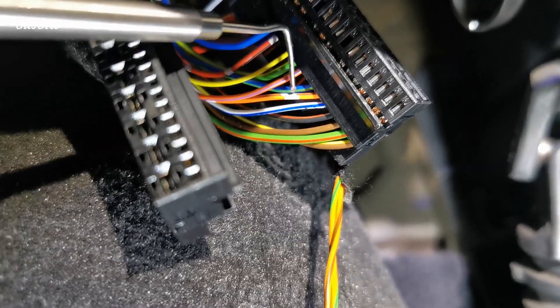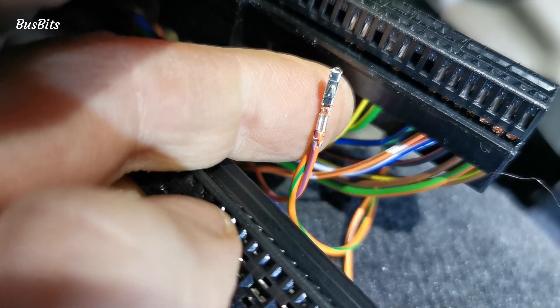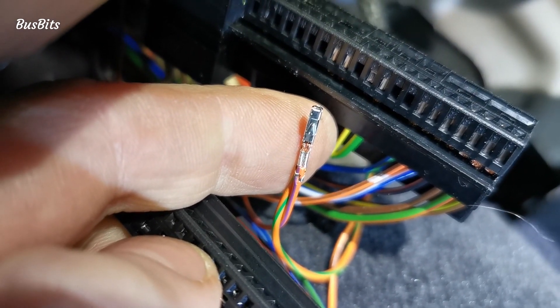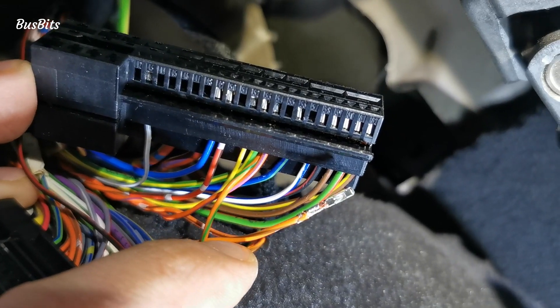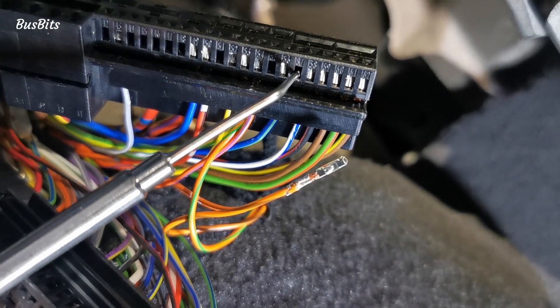This one is pin 57 and this one is pin 54. There are already wires that go into the instrument cluster from these pins. I crimped the two wires together using the fresh pins. As you can see pin 54 is back with double wires, and now I will do the same for pin 57.